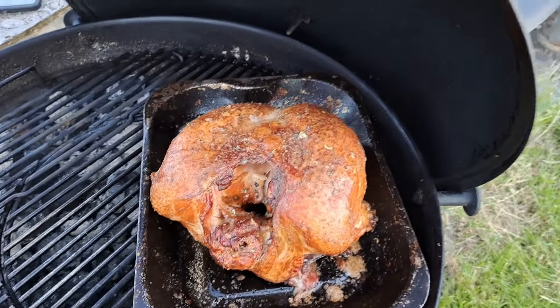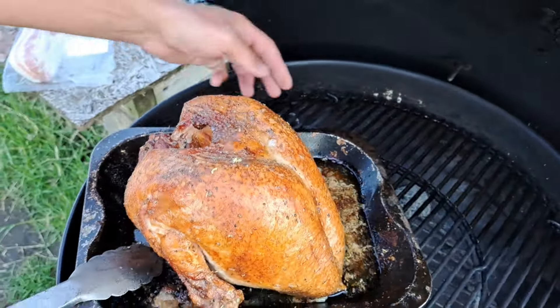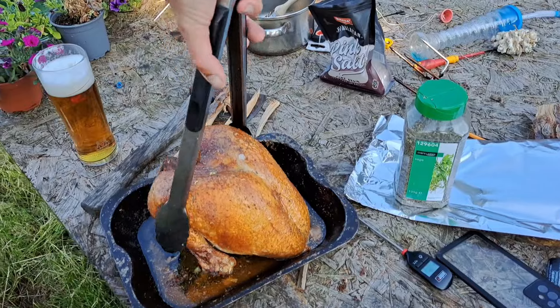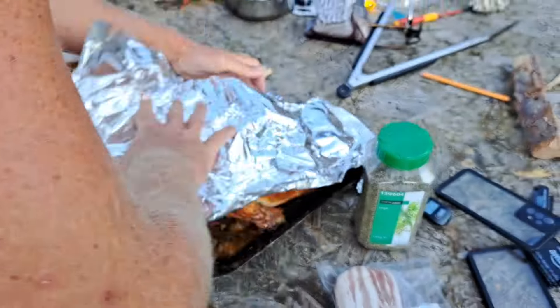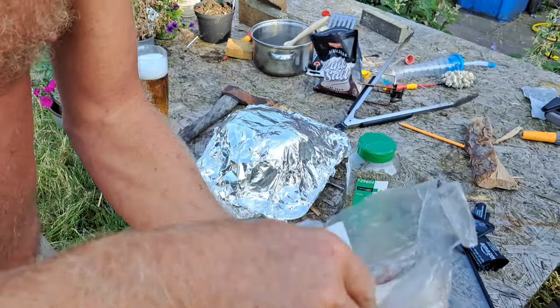Right, friends. Now, this beautiful turkey crown has had about two hours. I've just done an internal temperature check — we're knocking about 160 degrees Fahrenheit. I think USDA. I often talk about USDA — it just goes back to my learnings from the barbecue pit boys and all that. I'm taking it out and just wrapping it up in a bit of foil to try and keep a bit of heat in. I might throw a blanket over it or something like that. I've taken it out instead of leaving it in because I want to do some bacon.